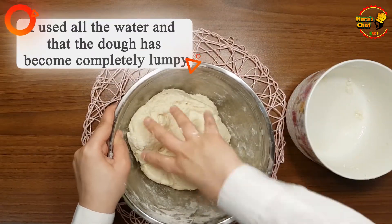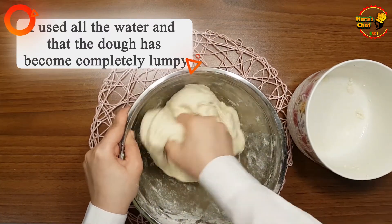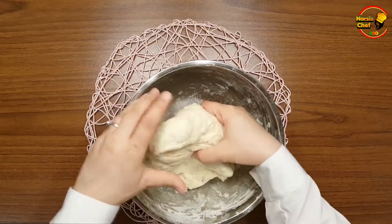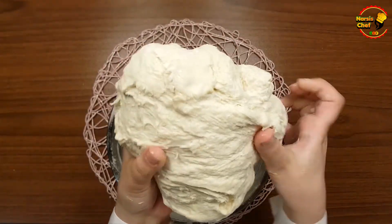I used all the water and you can see that the dough has become completely lumpy. Now we come to the part where we knead the dough.